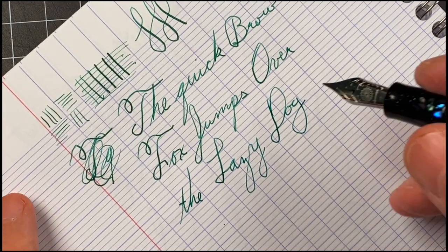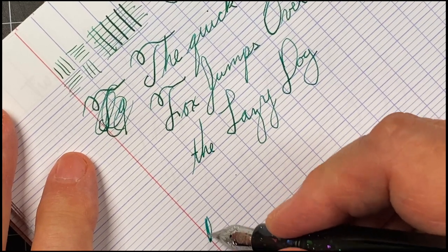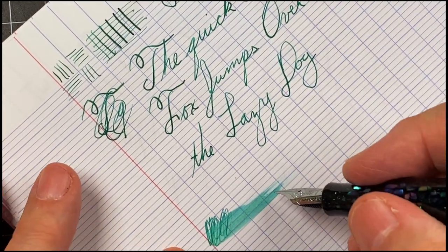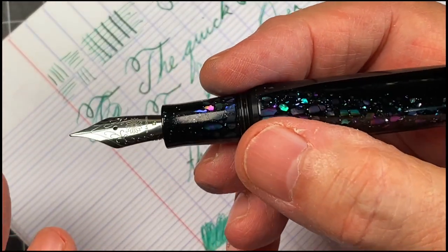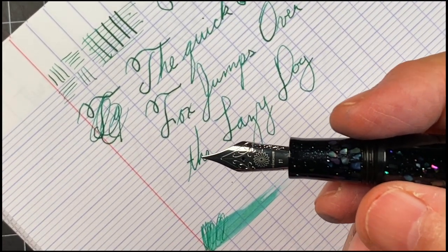It's a nice, smooth, no-skipping, dependable nib with this particular ink — medium kind of wetness. So if I put no other nib in there, this would be a great pen to have. And when I put in the new flex nib, it ought to be amazing. But I think this is already, just on its looks alone, has zoomed into my number one position.